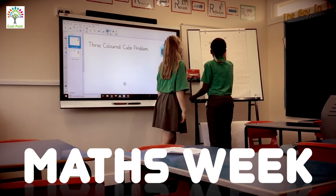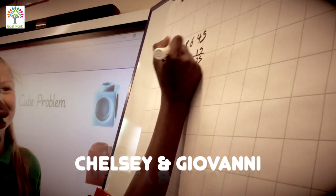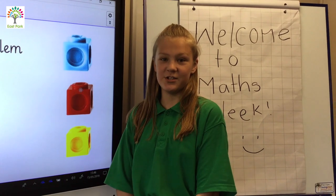Hello and welcome to Math Week at eSpark Academy. Many of our children and families have taken part in our workshops this morning and had lots of fun solving problems. Today we are going to share with you one of the maths problems that we have enjoyed and we know that you will enjoy too.